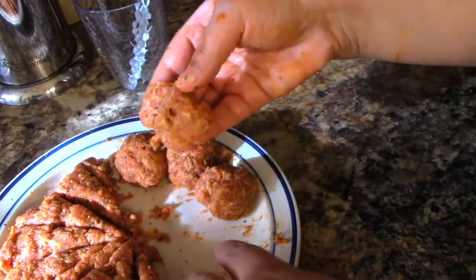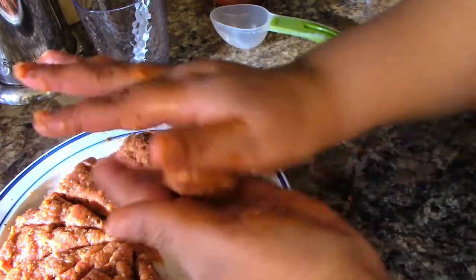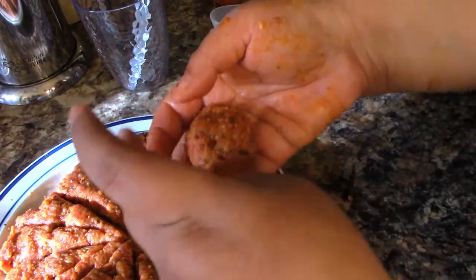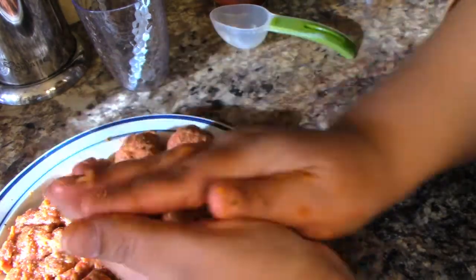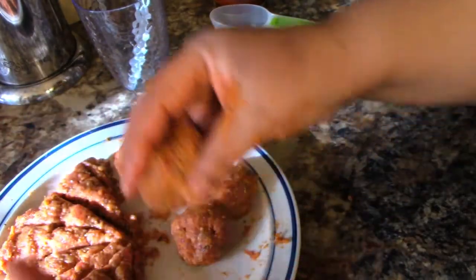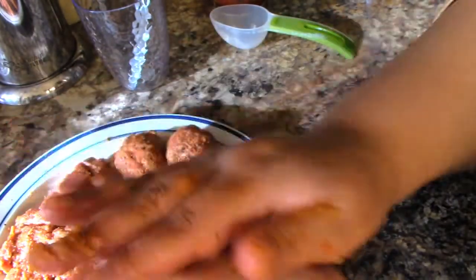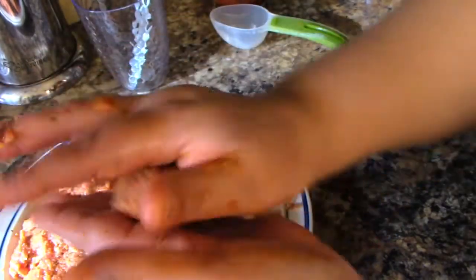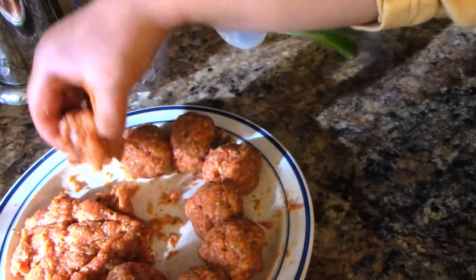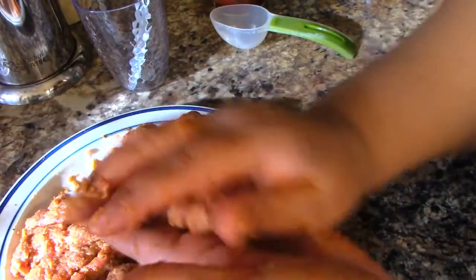If we can add more meat to it, we will. You can see how quickly these meatballs come together. That one's shaped kind of like a heart, at least from the angle I'm looking at it.